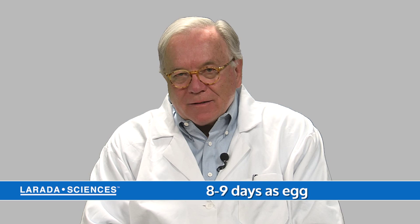Head lice have basically three phases: they're an egg, they're a nymph, and then they become an adult. They're an egg for about eight to nine days, they're a nymph for about nine to twelve days, and then they're an adult for as long as thirty days.